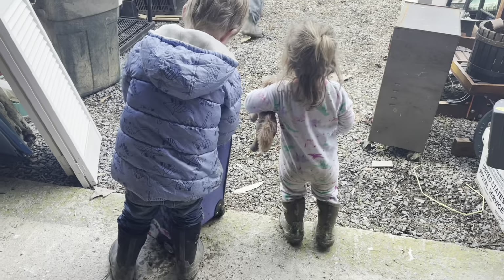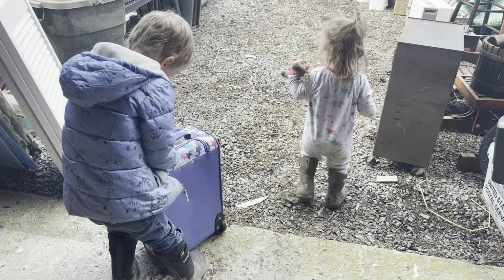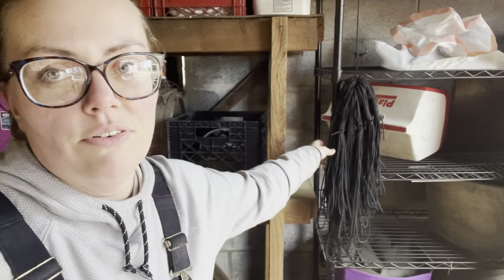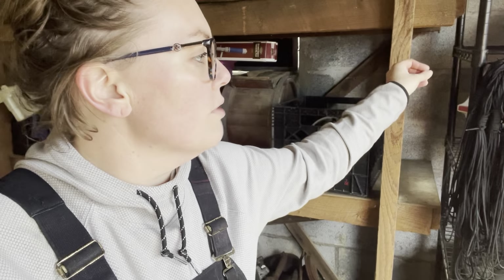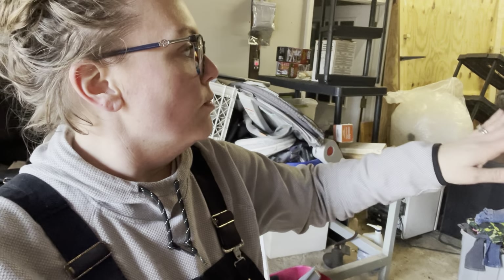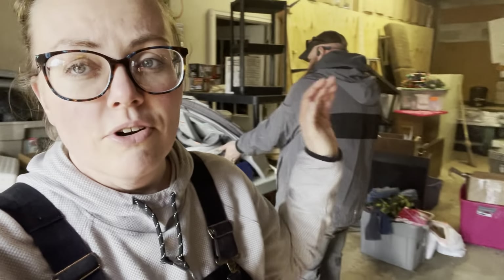Is anything cuter than a toddler in jammies and muck boots carrying her horse around? Zad and I are going to keep chipping away at this. We're going to try to clear this wall tomorrow morning, go get the shelves, and get those up. We love those shelves because they're so easy to put up. There's some old rickety shelving that was already in here that we're going to pull out - maybe we'll repurpose it somewhere else. That's what we're going to work on this afternoon.